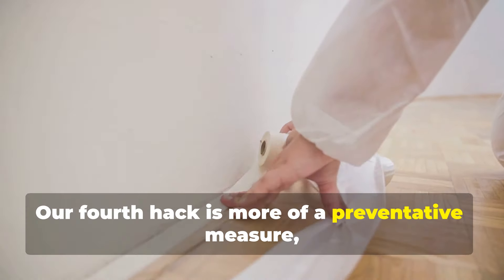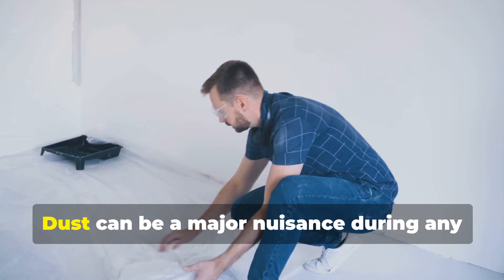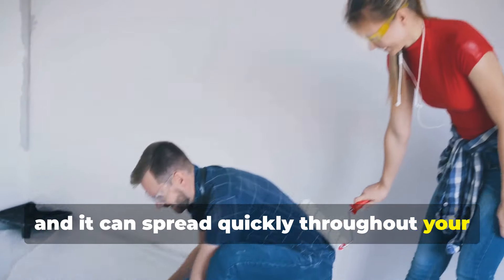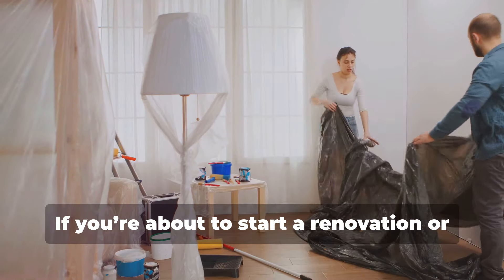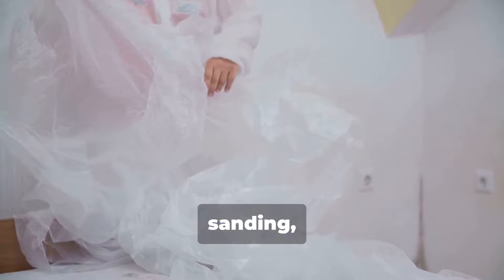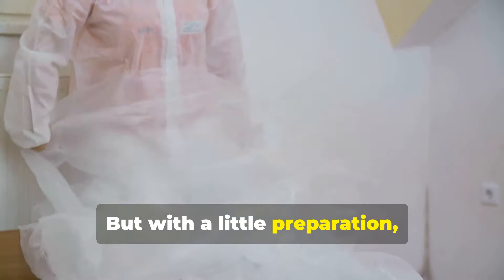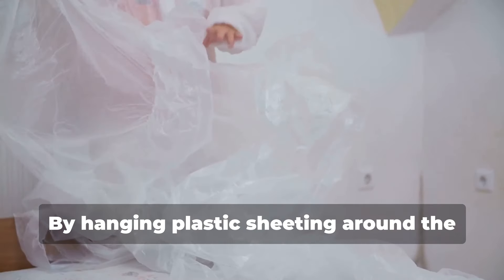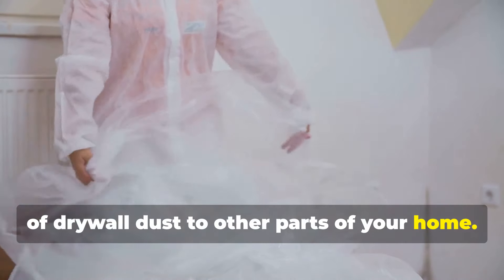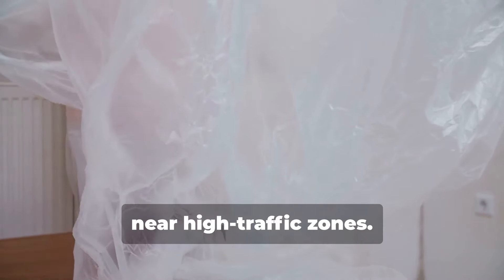Our fourth hack is more of a preventative measure, but it's incredibly effective: using plastic sheeting to contain dust. Dust can spread quickly throughout your home if not properly contained. Whether you're knocking down walls, sanding, or doing any kind of demolition, dust is inevitable. But with a little preparation, you can keep it under control. By hanging plastic sheeting around the work area, you can significantly reduce the spread of drywall dust, especially if you have an open floor plan or if the work area is near high traffic zones.